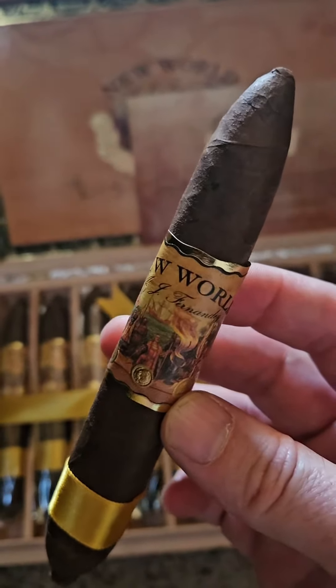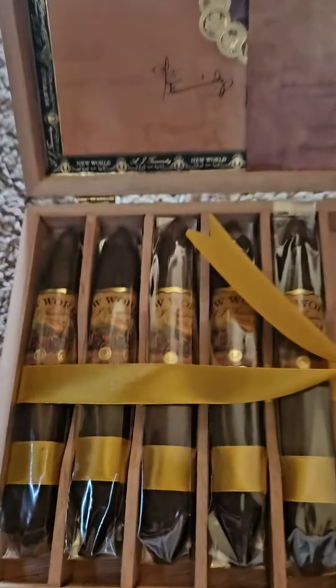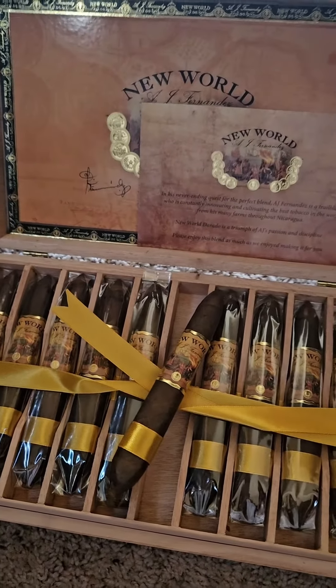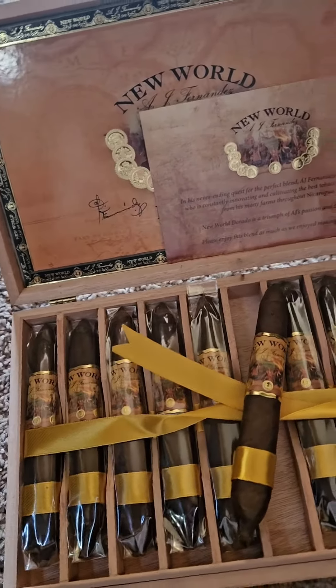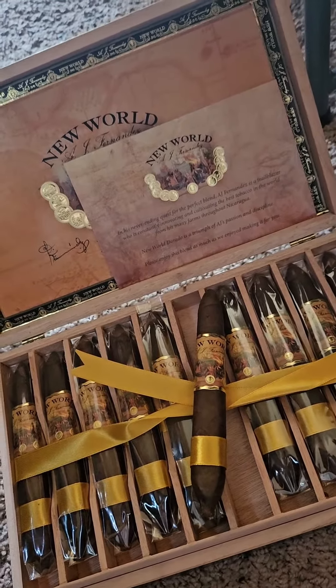If you get a chance, pick it up. I grabbed a box for a pretty good price on Cigar Bid, which is what I tend to do — they just have such great prices on there. But that is the New World AJ Fernandez Dorado. Thanks for watching, please like and subscribe, and have a great day.